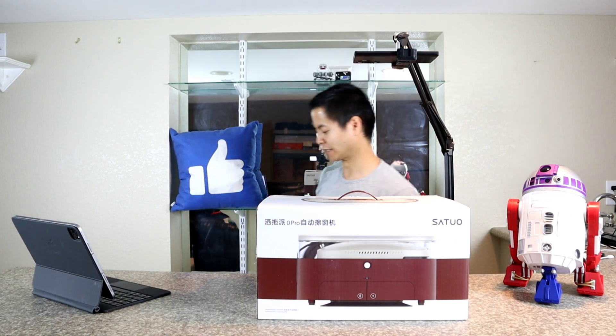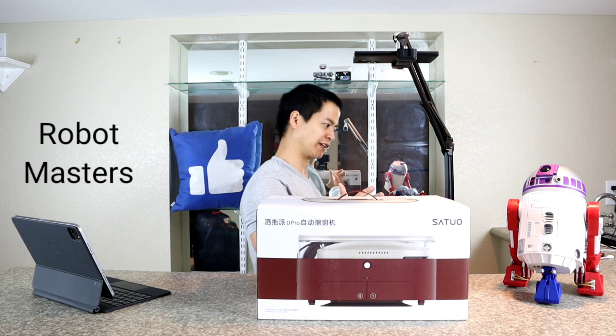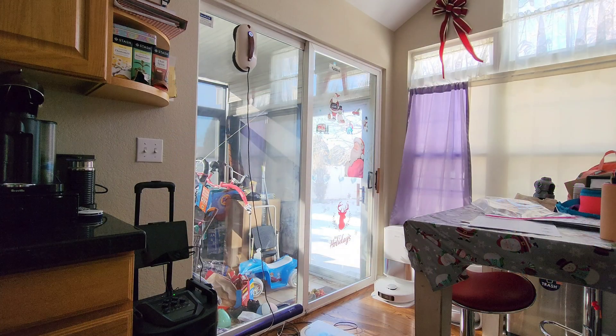You know, they have everything these days. They have these floor cleaners, they have these voice assistants that usually aren't very helpful. What else can I come up with? Oh hey, how's it going guys?